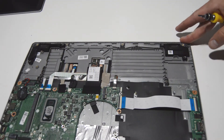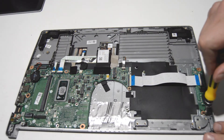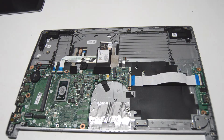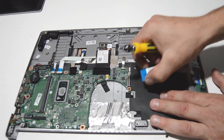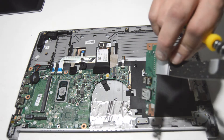While we're here we'll go ahead and remove the I/O board. Just one screw, and then same type of connector — flip that little bar up and you can remove that I/O board.